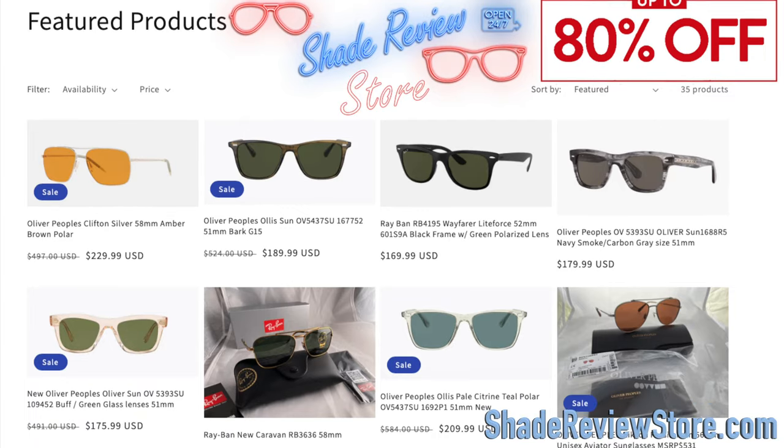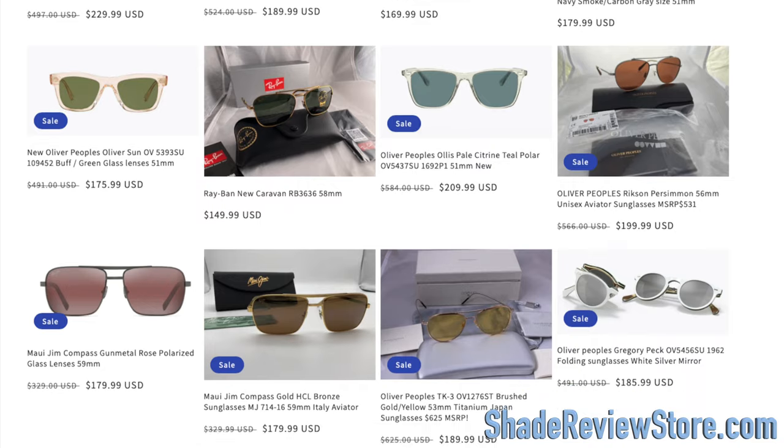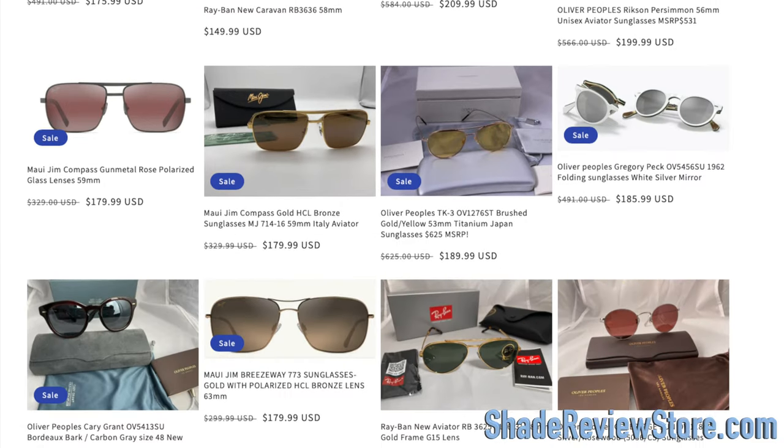These sunglasses are extremely rare now, so without him, this video would definitely not be possible. But first off, we have to thank today's video sponsor, our own website, ShadeReviewStore.com — the absolute best place to buy designer sunglasses, up to 80% off the original MSRP. Again, the website is ShadeReviewStore.com, check it out.